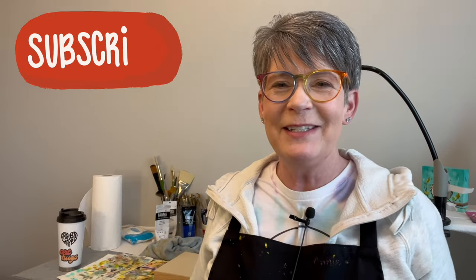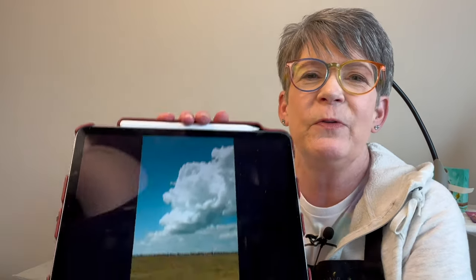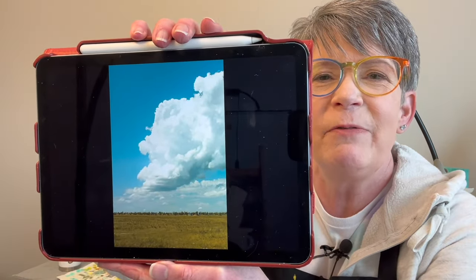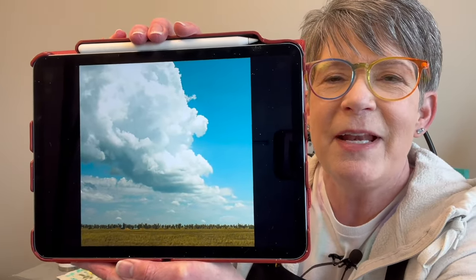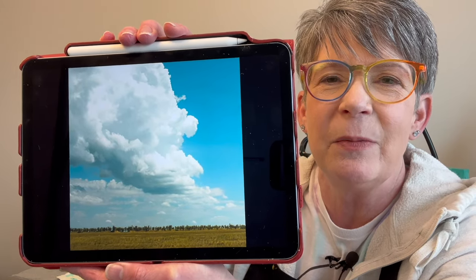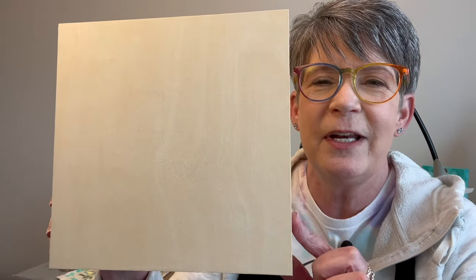Hey friends, welcome back to my studio. I hope you're having a good day today. I'm gonna paint a cloud painting — a little one. Let me show you the reference photo first. So there's the reference photo; I linked it in this video's description. I'm gonna crop it closer and square. I'm focusing on the big cloud, and I'm gonna paint it on an 8 by 8 inch cradled wood panel from US Art Supply. I've got clear gesso on it — it's an inch and a half thick. It's sort of like a study because I want to do a 20 by 20 painting, a much larger painting. Okay, let's have some fun!